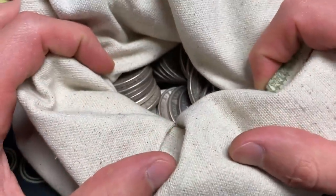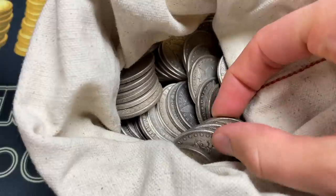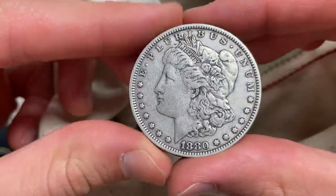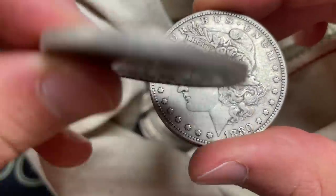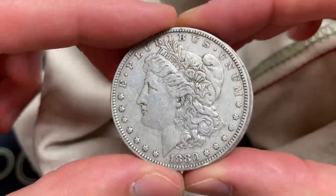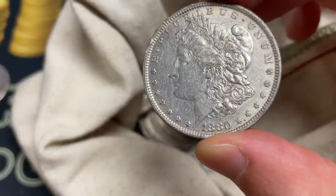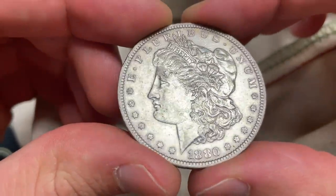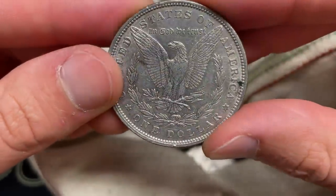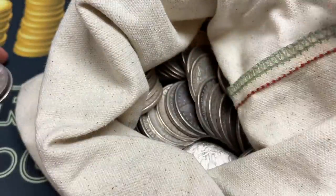Here we've got the bag of Morgans in front of us. I pulled back the cover. I'll just take three out for a sneak peek and then remove the rest. We're looking for CCs, of course. 1880 regular — these are solid shaped coins. That one looks better in the back. Another 1880 P, maybe a touch of cleaning, but there's still a little bit of luster. Also no mint mark on this one. I'm going to carefully remove the rest of them from the bag.